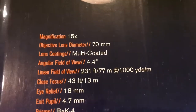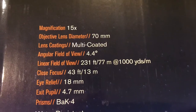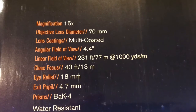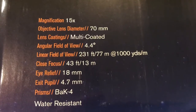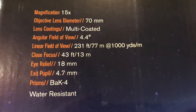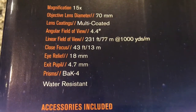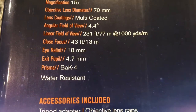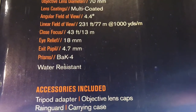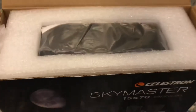Here's some more information. Magnification: 15x. Objective lens diameter: 70mm. Lens coating: multi-coated. Angular field of view: 4.4 degrees. Linear field of view: 231 feet, 77 meters at 1,000 yards. Closed focus: 43 feet. Eye relief: 18mm. Exit pupil: 4.7mm. PRISM: BAK-4. Water resistant. And that's packed. Nice.